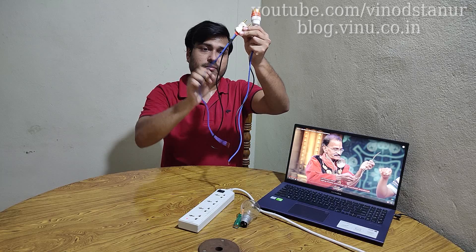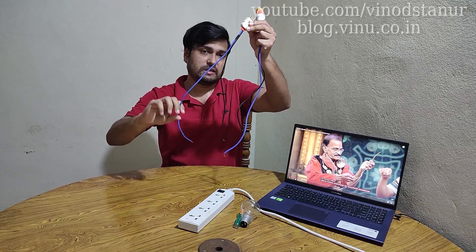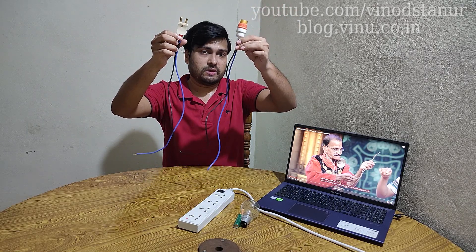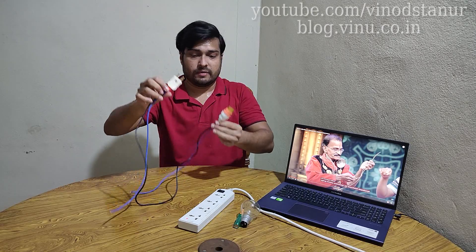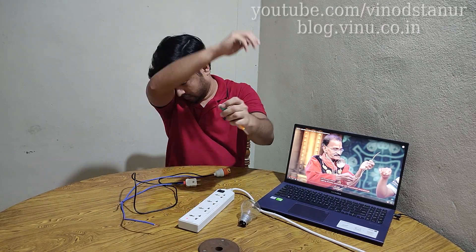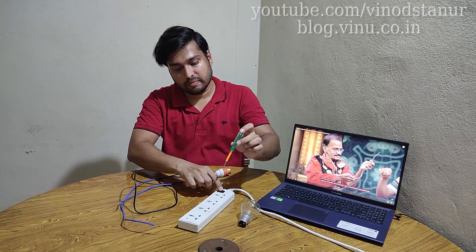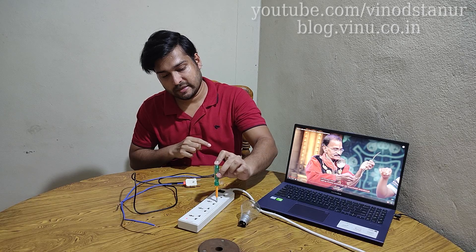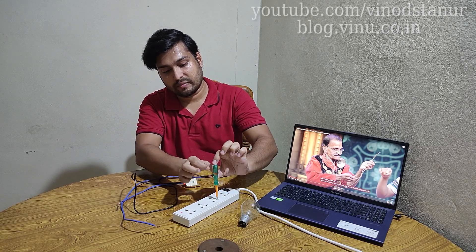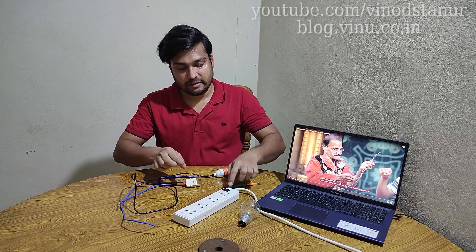This is a blue wire and a black wire. I am going to see a neutral wire. This is a blue wire. I am going to cut the phase wire. I am going to the next phase. This is a blue wire. You can see a little white wire. I will finish this phase. Now I will switch off.